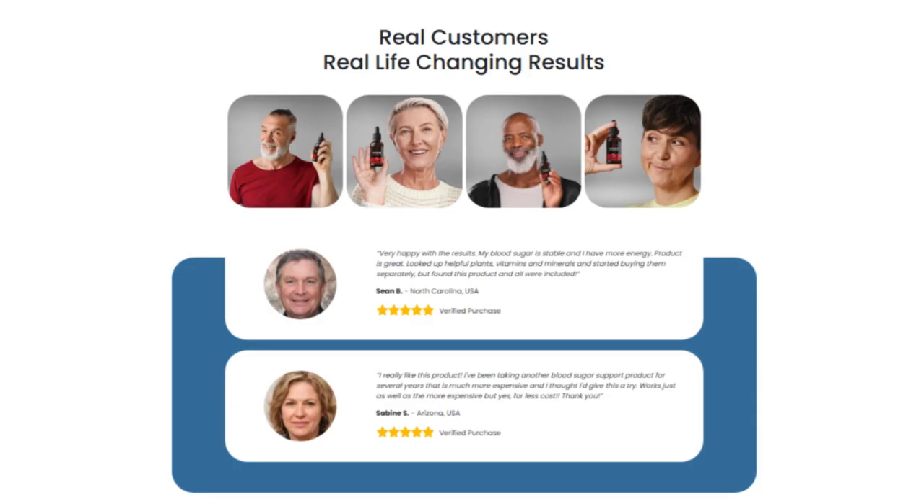There is something really important about this product that you need to know before purchasing: you can test Sugar Defender for 60 days, and if you do not see results or if you do not enjoy it for any reason, you will get your money back.